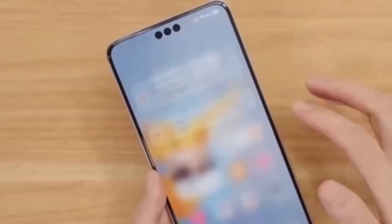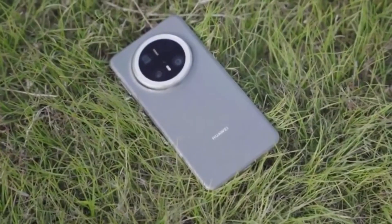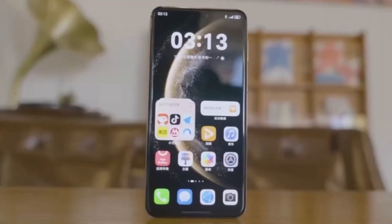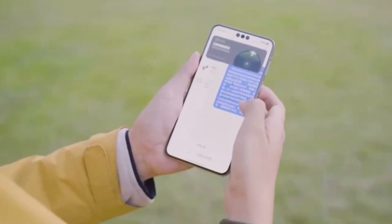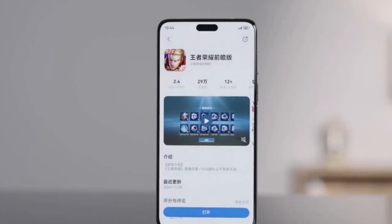With optimized software and powerful chips, the Mate 80 could deliver one of the smoothest smartphone experiences on the market. Right now Huawei hasn't revealed all the details about the Mate 80 series — the company is still keeping some of its technology secret, as it likes to hold surprises for the official launch event.